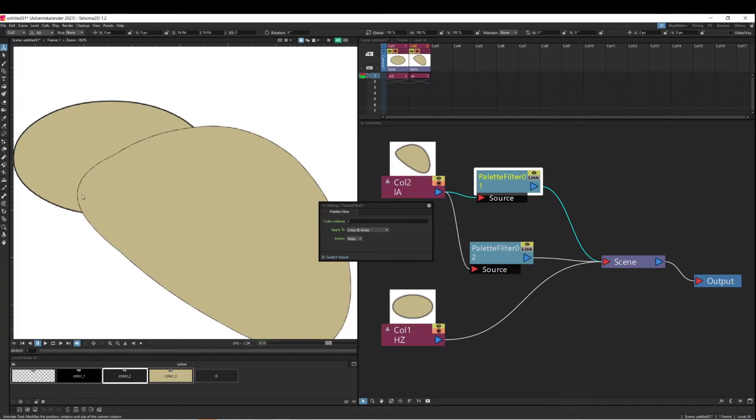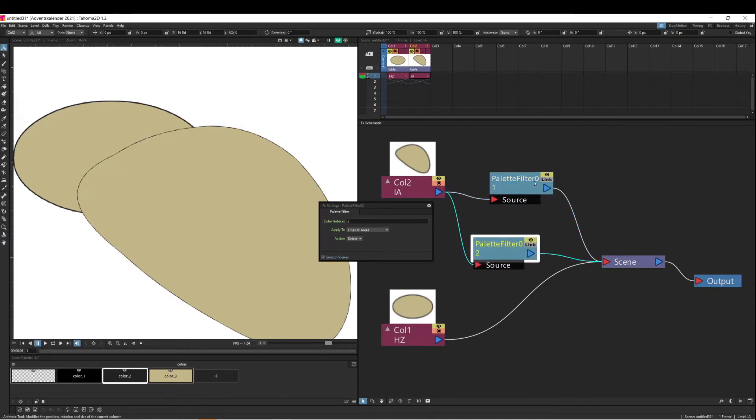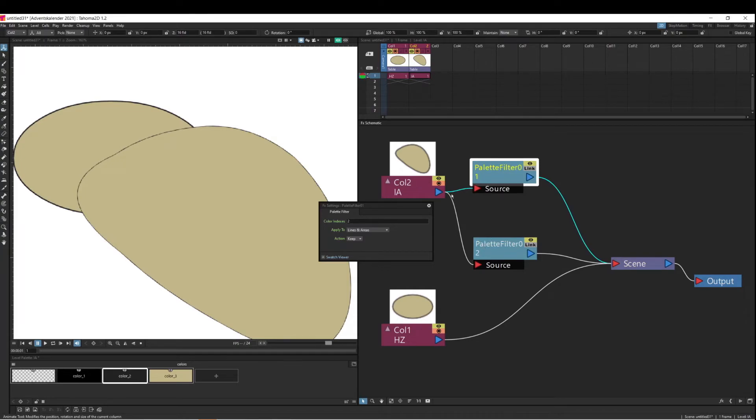That's not what we want — that's why I suggest always doing the fill first and then the outline. If you end up with this situation, you can either introduce an Over effect and pipe both through it, or the simpler way is to just swap them back to what they were previously. Now everything is okay again. I just wanted to quickly demonstrate this because it's something that can easily happen.